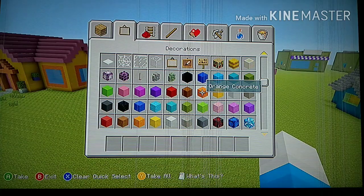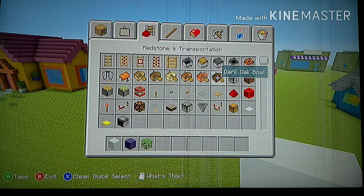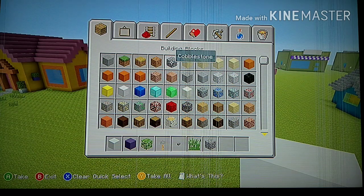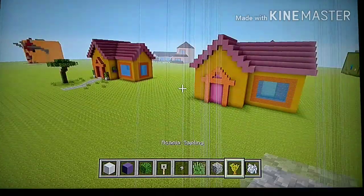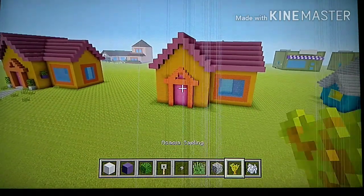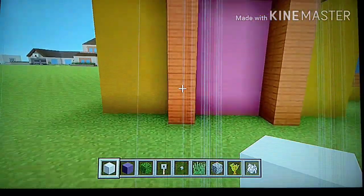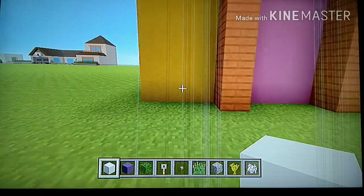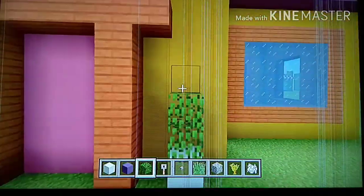Now grab some white concrete, blue terracotta, oak leaves, a tripwire hook, a stone button, tall grass, cobblestone, an acacia sapling, and some bone meal. Come to the front side — where you have these six acacia planks going up — find the three yellow blocks to the left side of them. On the middle block, add a white concrete on each side, and on top of those, add two grass blocks going up.